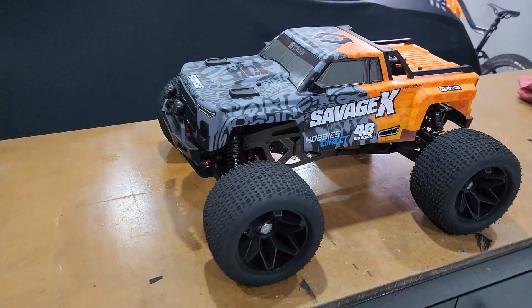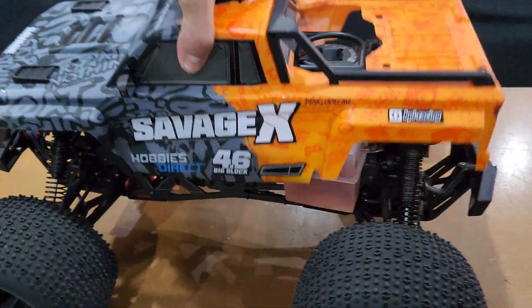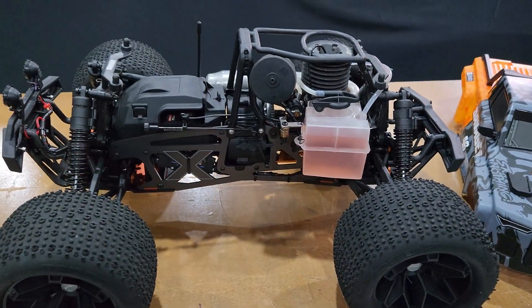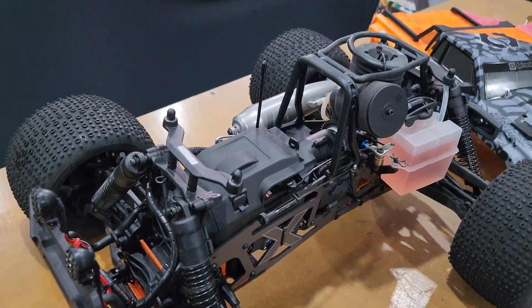This is my HPI Savage — just a quick demonstration of the remote start I've just installed. That's basically it, it's all there, all tucked away. The module is just under there, cable tied.